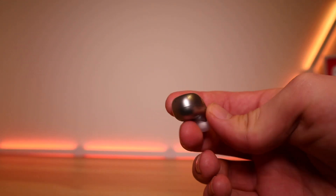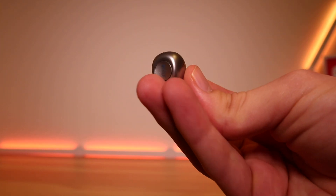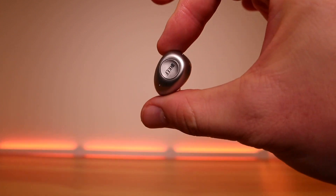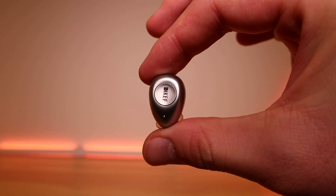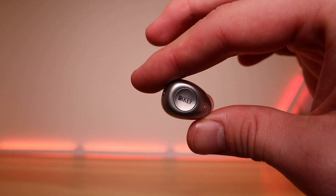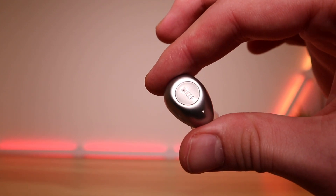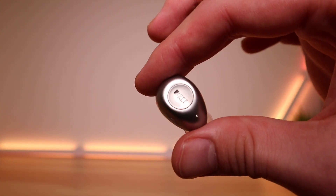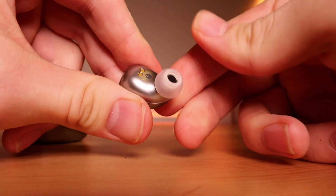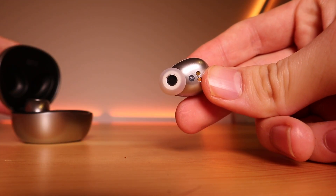I'm sure by now you're probably thinking what a great video — I should definitely subscribe — and you are right to think that, well done! But you're also probably thinking: what do the KEF MU3 earbuds sound like? Well, I'm here to tell you that they are a delight to listen to, as I expected from KEF to be honest. You'll find 8.2mm full-range drivers that provide perfectly balanced, crisp sound. I found every music genre I tested to be thoroughly enjoyable, and the wide soundstage is truly impressive with plenty of detail.